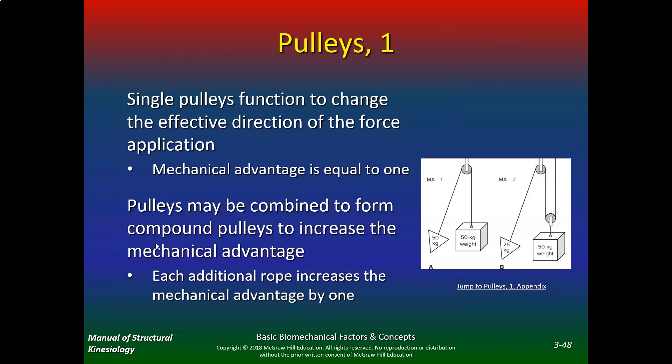Now we go on to pulleys, which will definitely give us a mechanical advantage. Single pulleys function to change the effective direction of the force of application, so mechanical advantage is equal to one. With 50 kilograms of weight, I have to pull 50 kilograms with one pulley, but if I put two pulleys here, I only have to pull 25. Pulleys may be combined to form compound pulleys to increase the mechanical advantage — each additional rope increases the mechanical advantage by one.